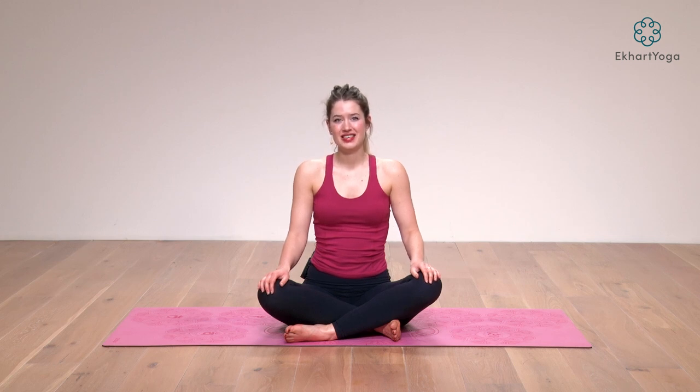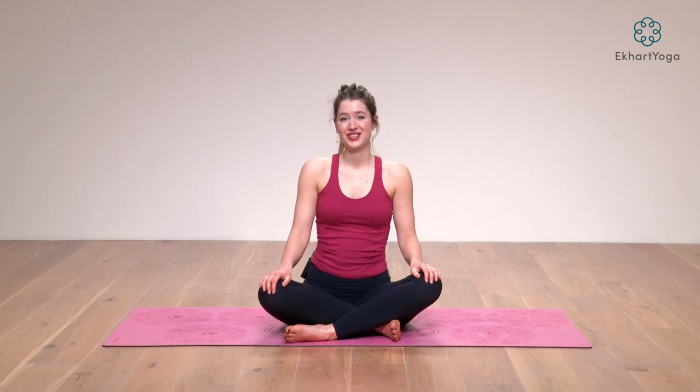Hi everyone! Welcome to Eckhart Yoga's YouTube channel. My name is Rose. I'm one of the teachers over at EckhartYoga.com where we have all kinds of full-length classes with all different kinds of teachers, and this is a little 10-minute preview of my Twisted Core class over there. So hop on your mat and join me.